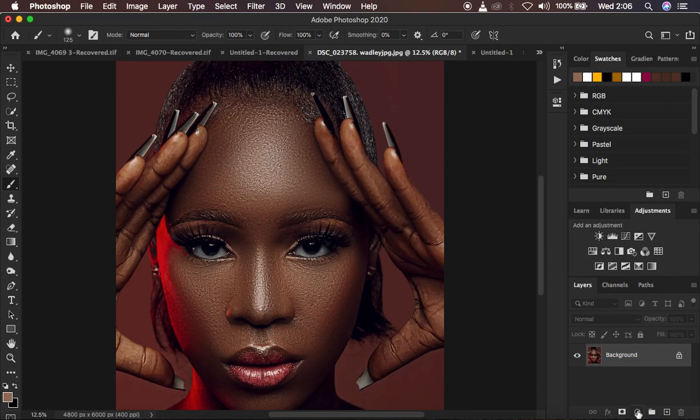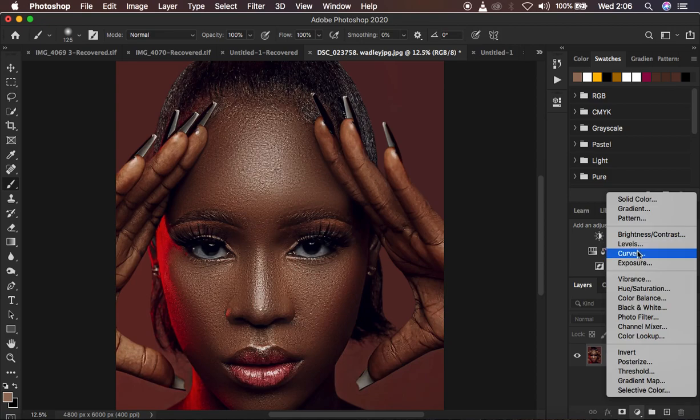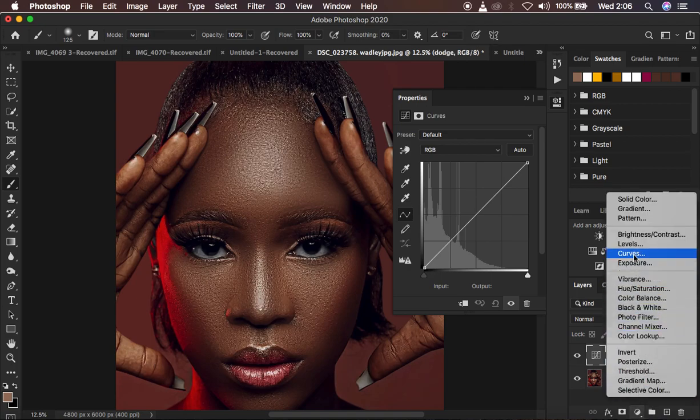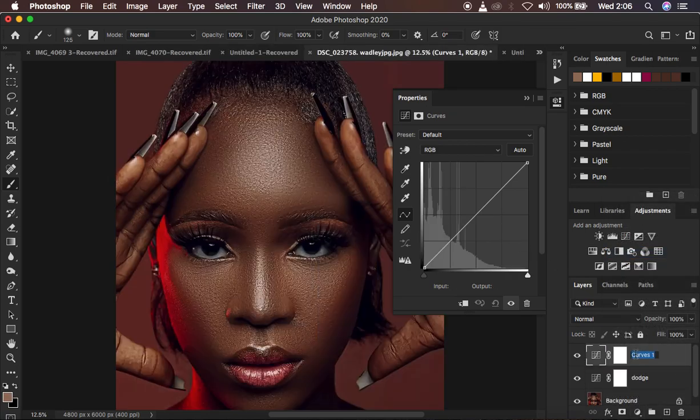Come to the curves adjustment layers and create a curves adjustment layer — double click and name it 'dodge.' Then create a second curves adjustment layer and name it 'burn.' Remember, dodging and burning is about enhancing the highlights and the shadows in the image. We just want to bring back the shape, and by painting in the shadows and highlights we're recreating that three-dimensional look so the image is not flat.